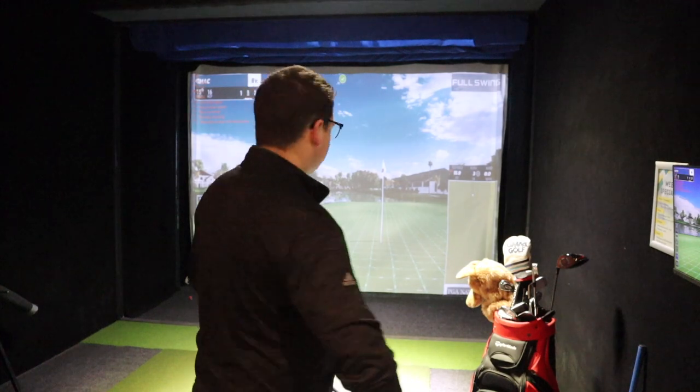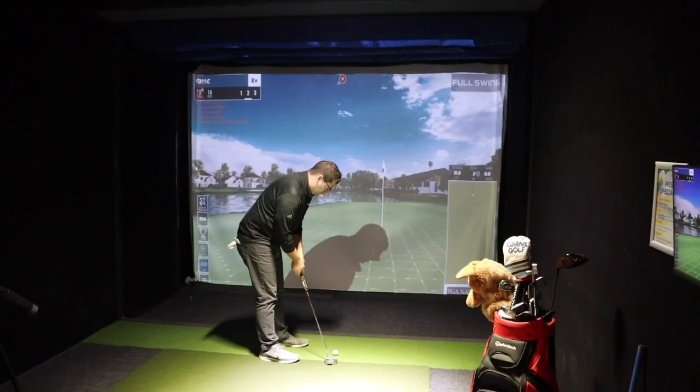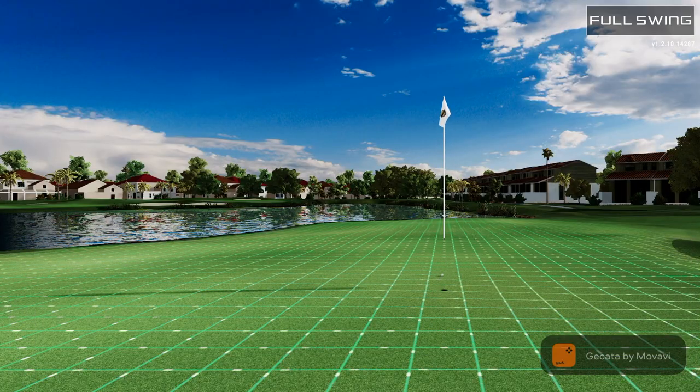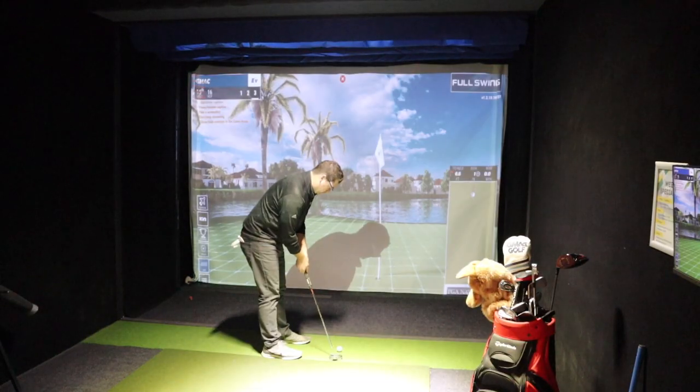A pretty good shot in there, just behind the hole at 16 feet. I'm feeling birdies! That's more work than I wanted for par. Pro tip: don't ram your birdie putt seven feet past.